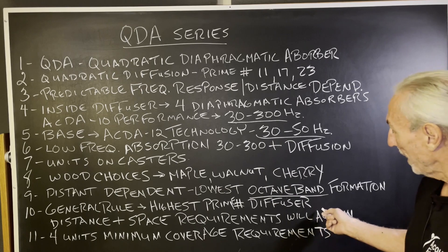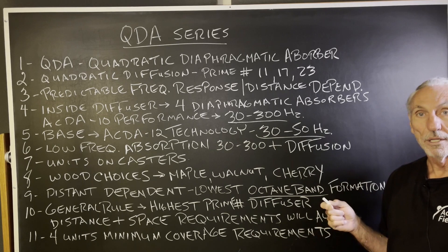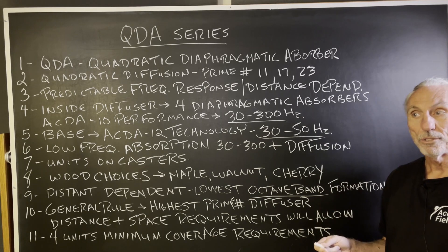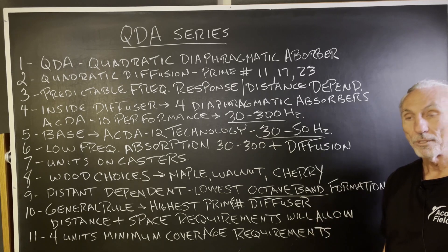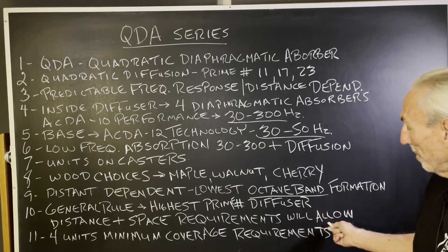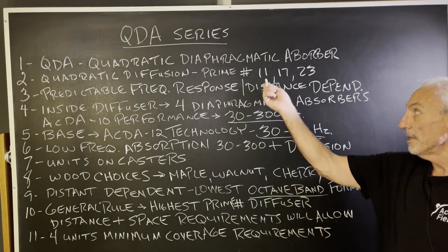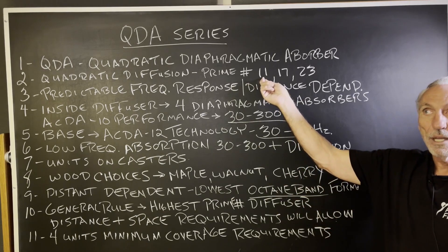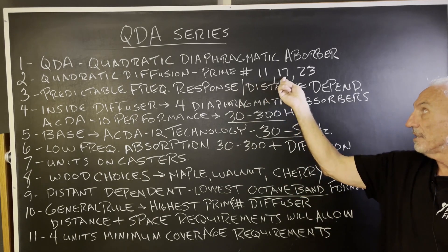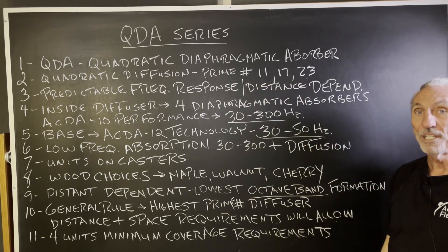General rule: use the highest prime number diffuser you have space for. The highest prime number gives you the lowest octave band you can diffuse, and you want to diffuse as many frequencies as you can, as distance and space requirements allow. These units are deep — the 11 is about 9 to 10 inches deep, the 17 is 16 inches deep, and the 23 is 17 inches deep. You need that depth to calculate the quarter wavelength for the lowest octave band to diffuse.